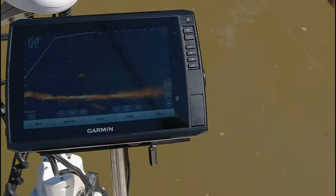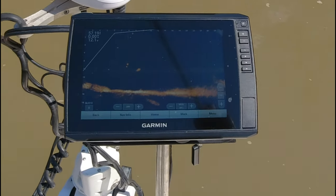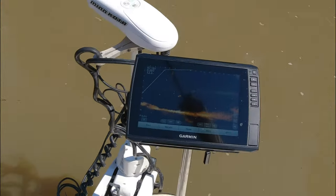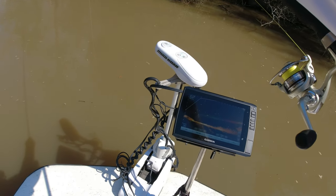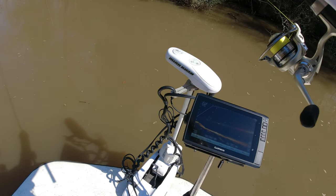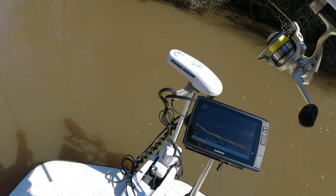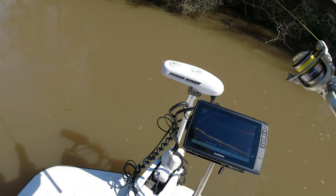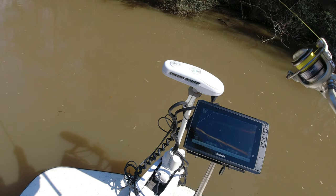One of the biggest things I see from a lot of people is they're scared they're going to mess their unit up. But here's the deal: regardless of what you go in there and change, you can always go back to factory default on your settings. You will not mess this unit up.